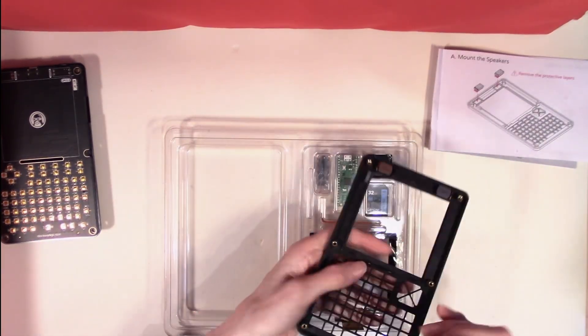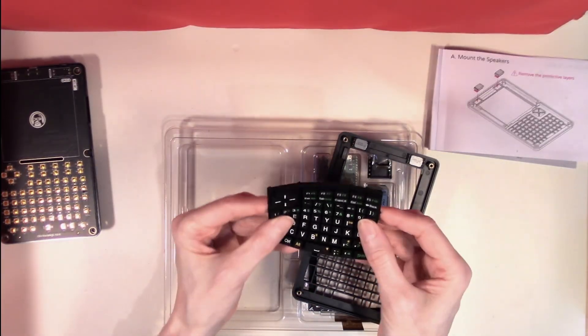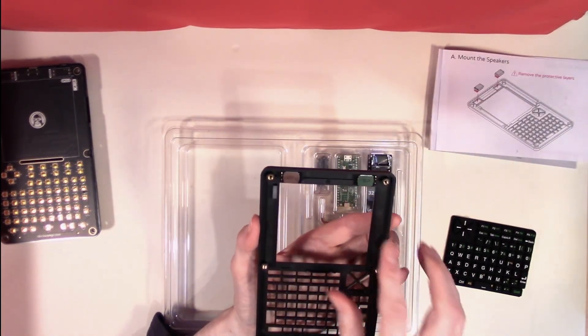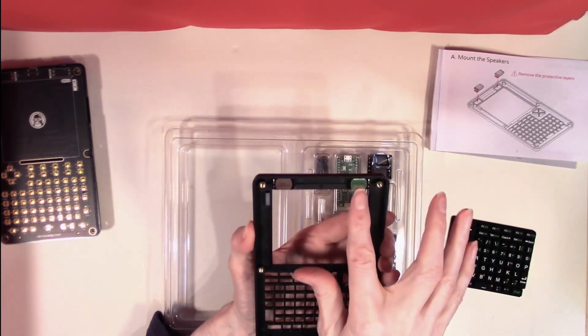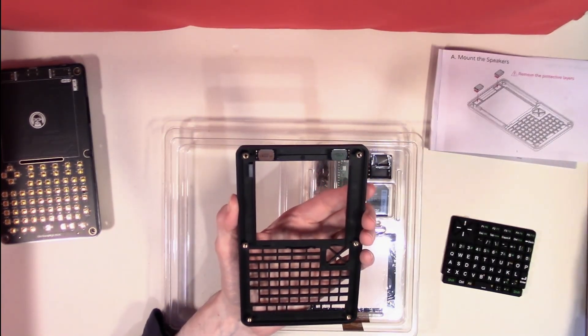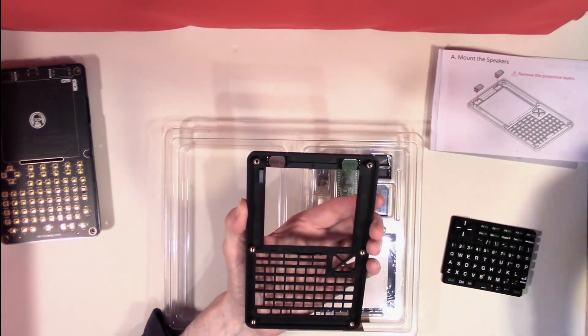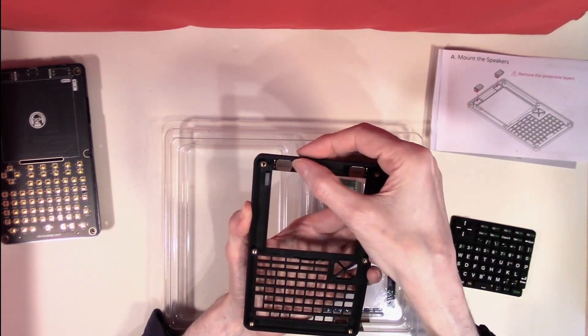We can have a look at the front of the case — this is our rubber keyboard and the front of the case. I have already fitted the two speakers into the top of the case here. They come with little adhesive pads which you have to remove, and these just stick in to the top of the case.